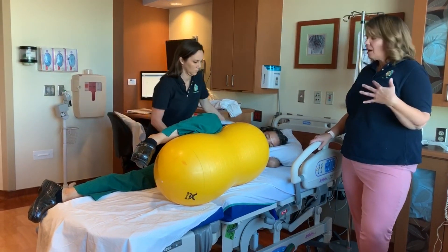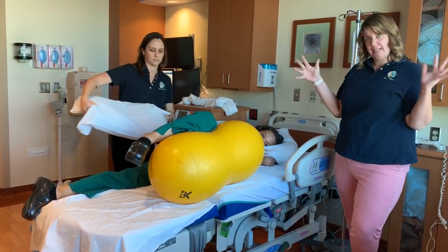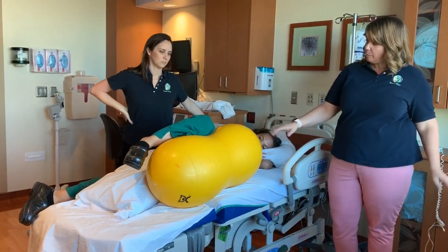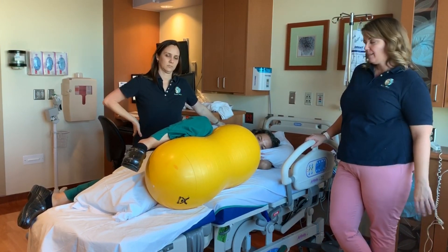Sometimes pillows don't achieve enough height to create a nice, wide-open pelvis. With Jessica using the peanut ball, her pelvis is nice and wide and open, which allows for a lot of descent and rotation of the baby.